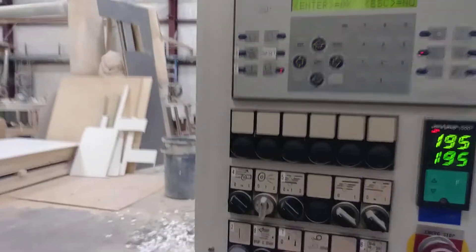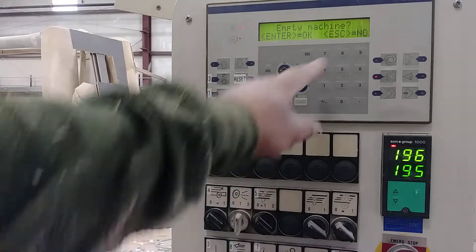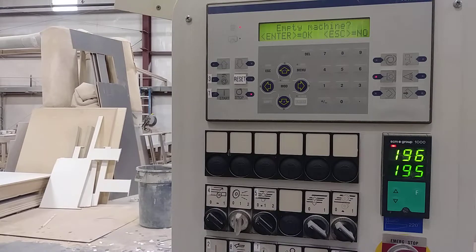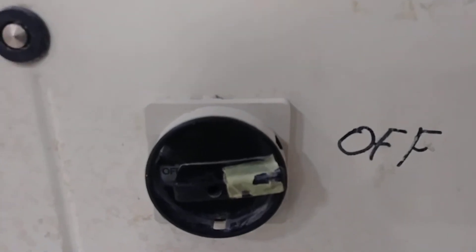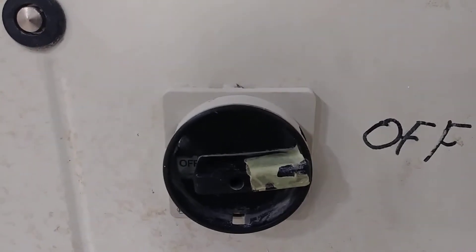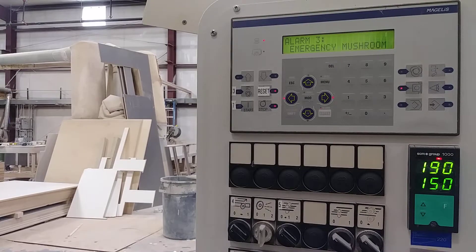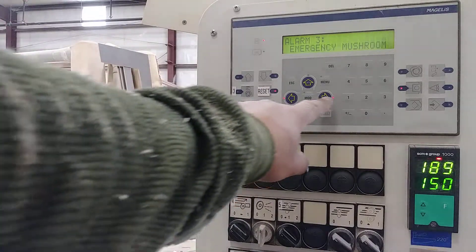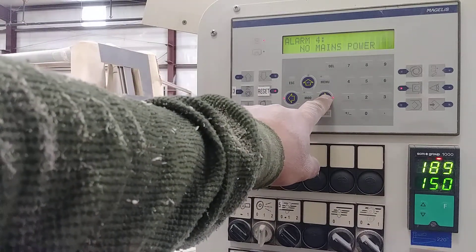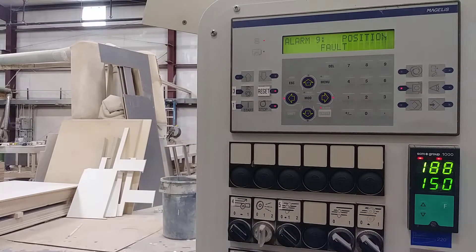Let's go to the power switch button — just power off, wait 20 seconds, and power on again. The machine is connecting now. Let's go to this arrow here. The lights are on — go to nine position.